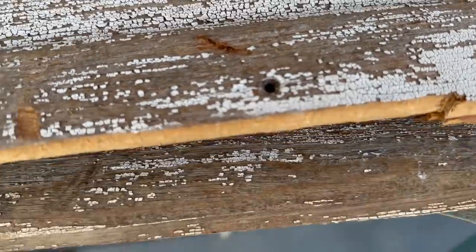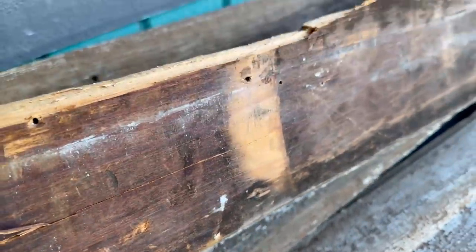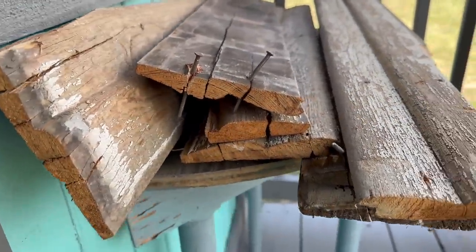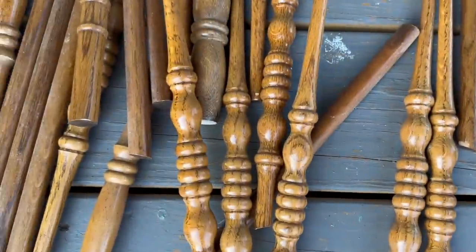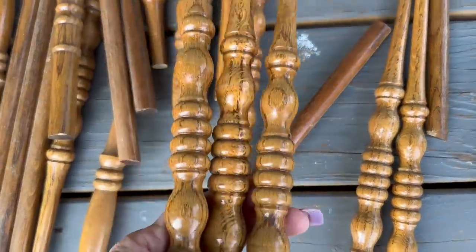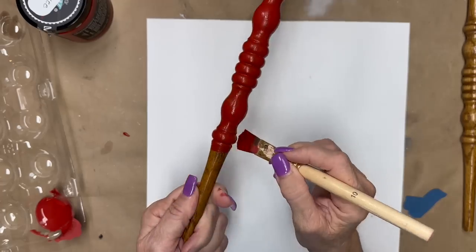I have this wonderful wood that my cousin brought to me that she had left over when they remodeled her house. She had a remodel in her bathroom and this was the wood that was behind her shower. I still have some of these spindles so I'm going to pick a few that are all matching and we're going to paint them — two red, two white, two blue.